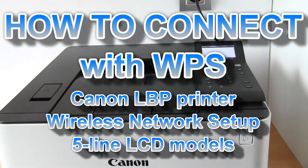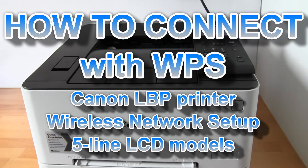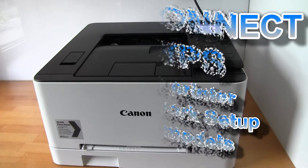Hello! In this video I will connect the Canon laser printer to my Wi-Fi network using WPS setup.